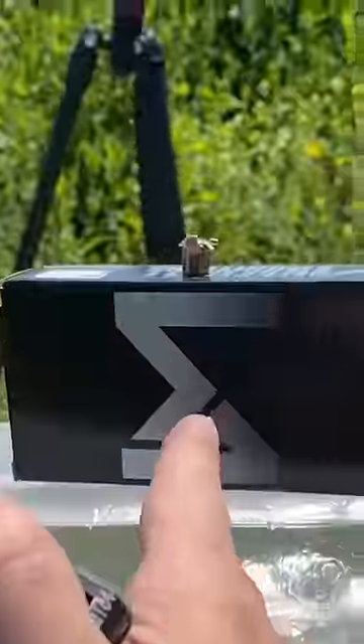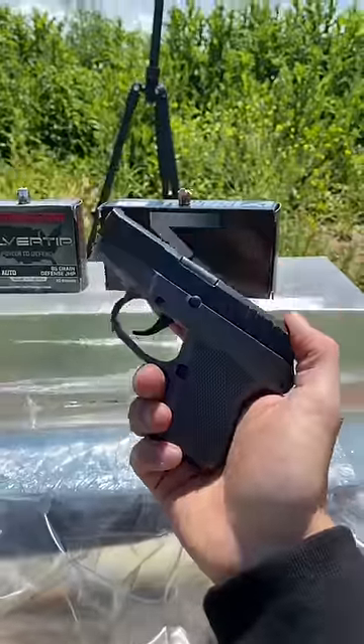So it turns out, .380 auto, if you've got the right ammo, can do the job perfectly. Secret mission in the pin comment.